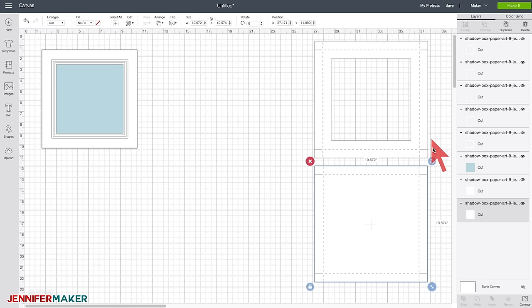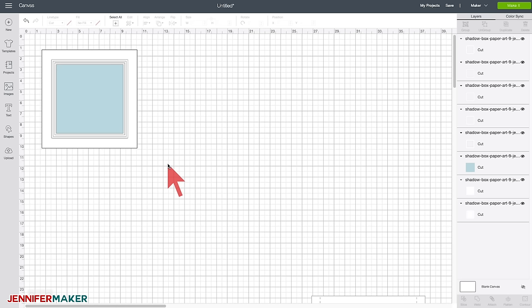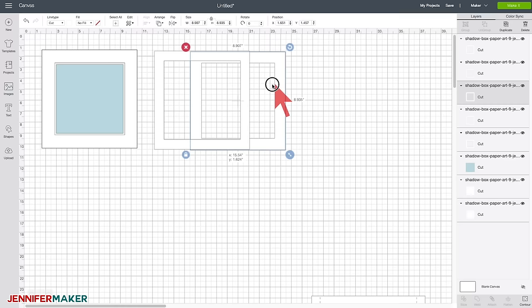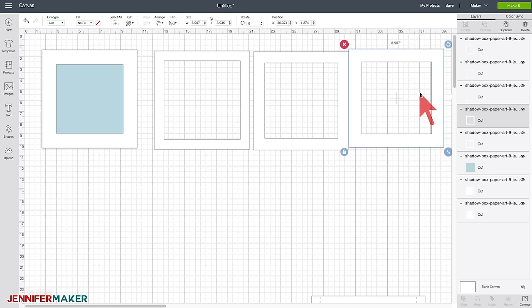We'll set the box pattern off to the side since we don't need it for our tutorial right now. What remains are the frames, the focal point, and the background layers. These ones on top are all your frames — I'm going to spread these out so you can see them. Each one is a little smaller to guide you into the right size, because you want your elements to come in from the outside towards your focal point. So there are four of those frame layers, and then there's a background.